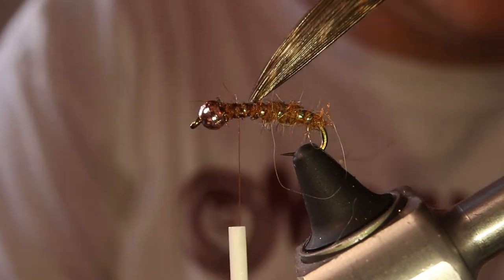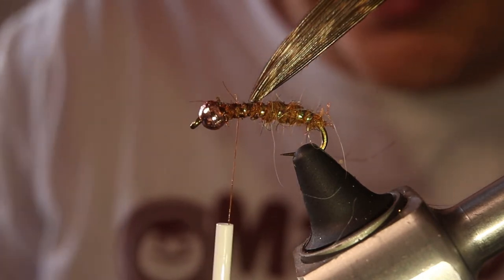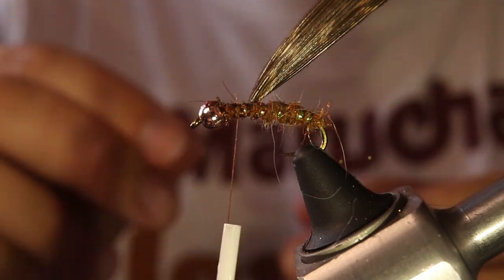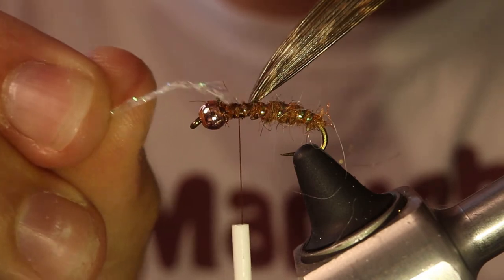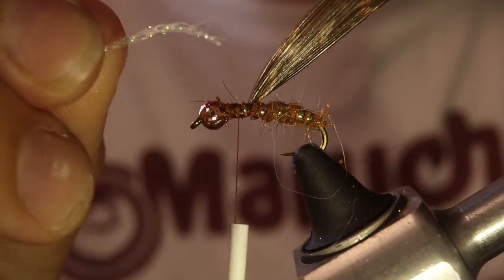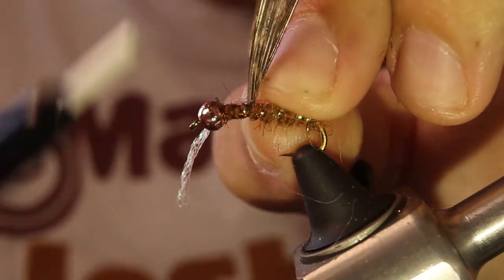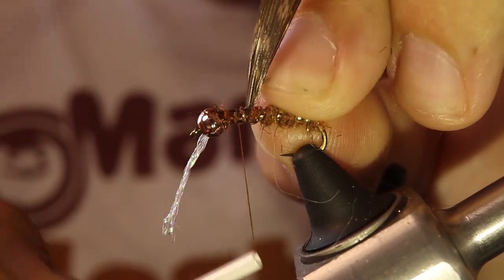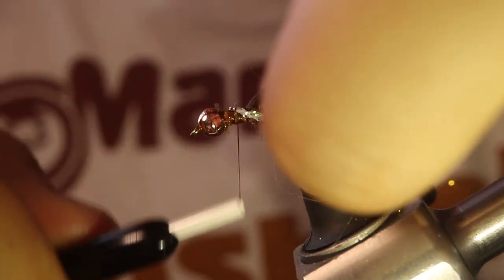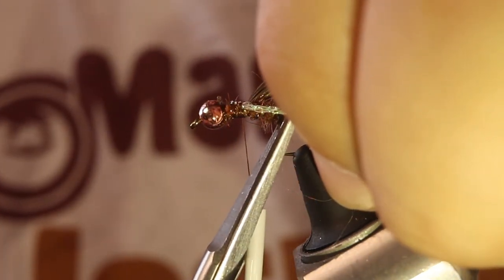Now I'm going to tie in the wing buds and little legs. For the wing buds you could use some zelon or sparkle emerger fibers in white, but I've been using this midge diamond braid in pearl. You can use just some white zelon or sparkle emerger fibers — they're just going to be short little pieces coming off, like so.